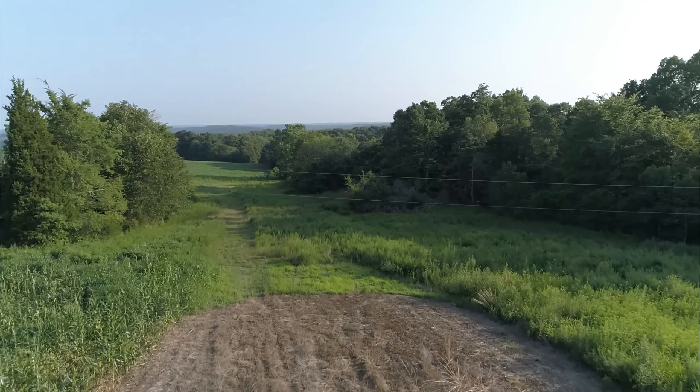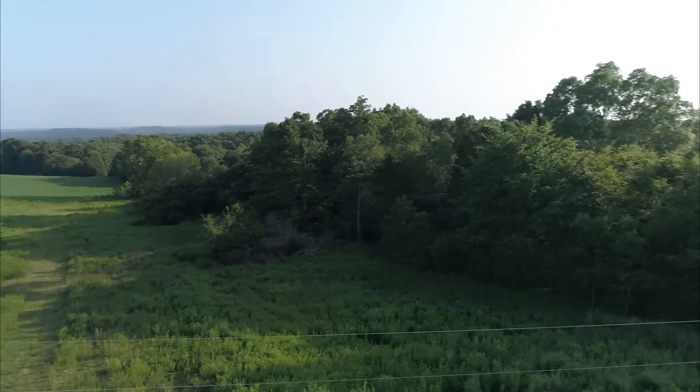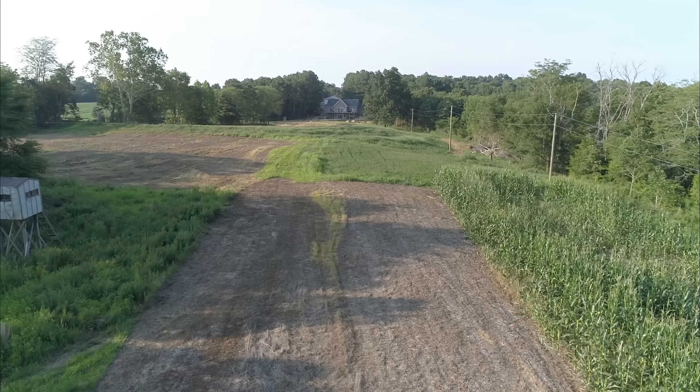Is that a critter on the ground right there? Oh yeah, I forgot about those wires — that would not have been cool.